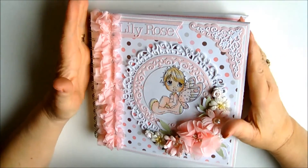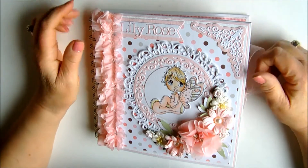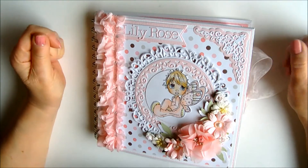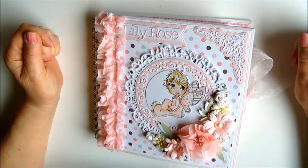Hello my dears, Susie Mack here from Susie Mack Creations and I'd like to share a completed mini album that I've made for my granddaughter Lily Rose.